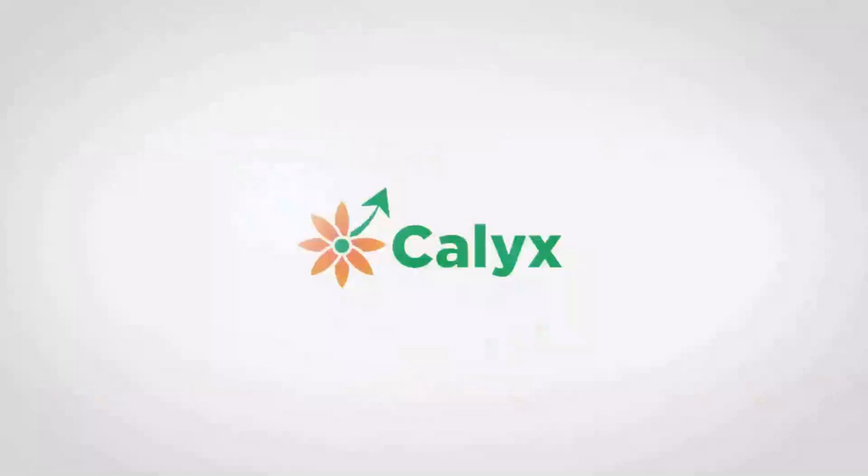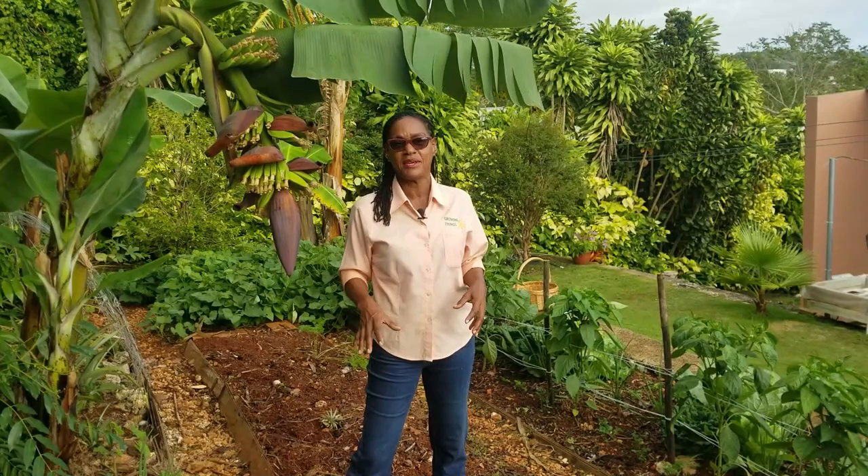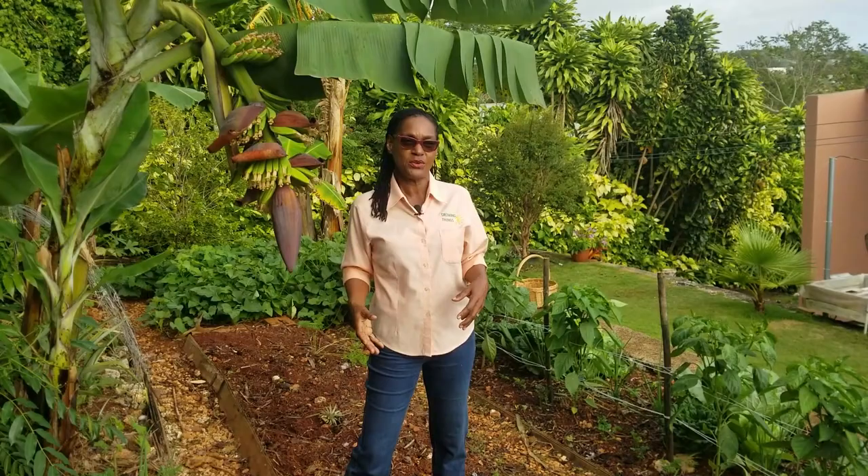I don't know about you but cabbage is not my favorite crop to grow in the garden because the slugs and snails just make a meal of it almost every night. But it's a journey that we want to share with you and show you the experience we have this time growing cabbage along with sweet pepper.